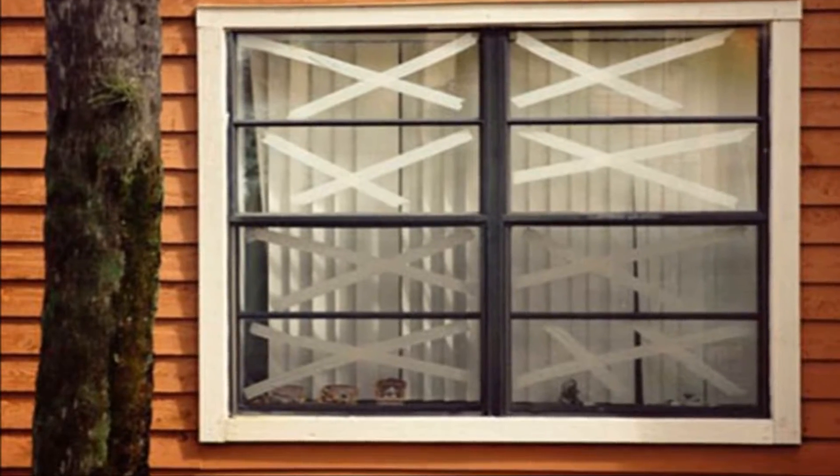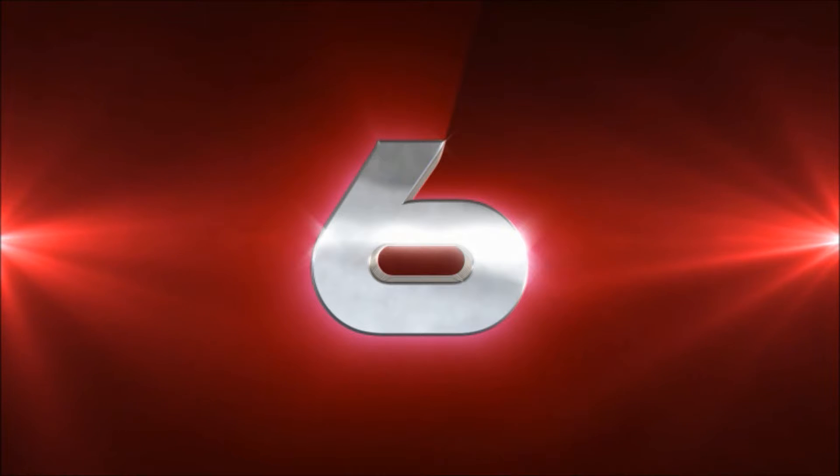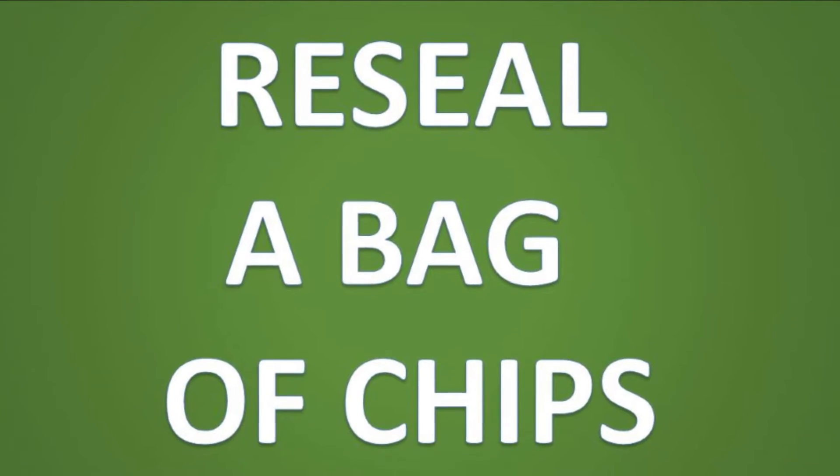Number five: tape a broken window. Before removing broken window glass, crisscross the broken pane with duct tape to hold it all together. This will ensure a shard does not fall out and cut you.